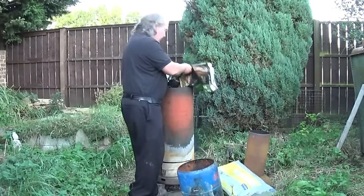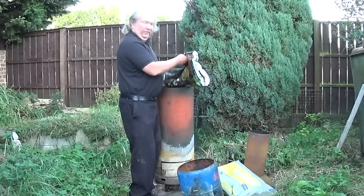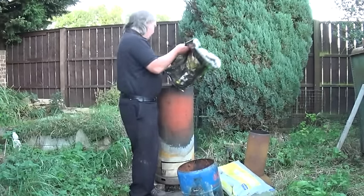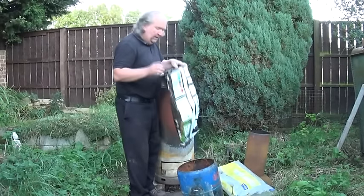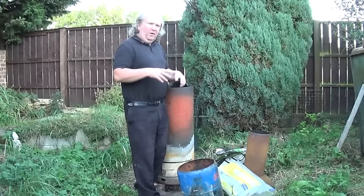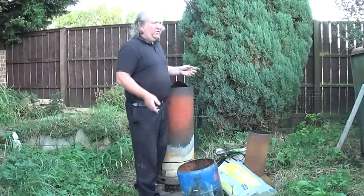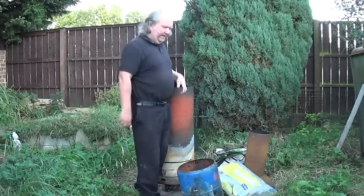It doesn't matter if the wood has got nails in it. It's far easier to take nails out once it's turned to charcoal, because you're going to break it up anyway — much easier than pulling them out of hard wood. Interestingly, the longer a nail has been in a piece of wood, the harder it is to get out. That's why when you take apart an old shed or any two pieces of wood nailed together for a long time, it's really difficult to get the nails out.